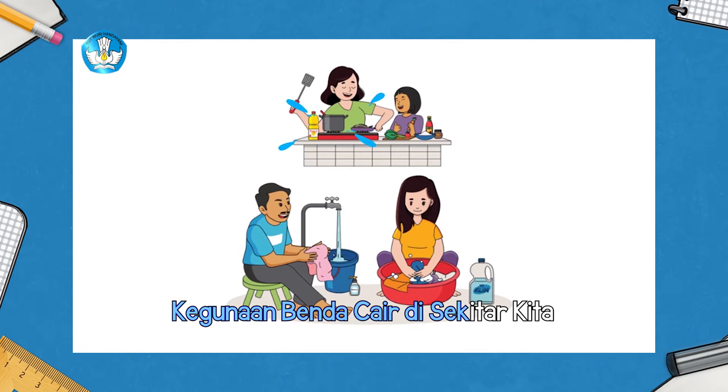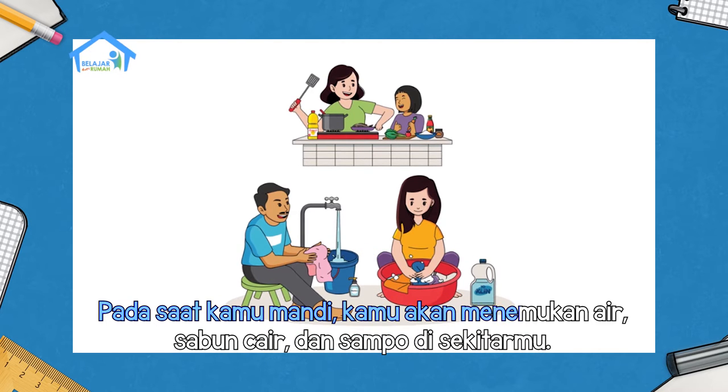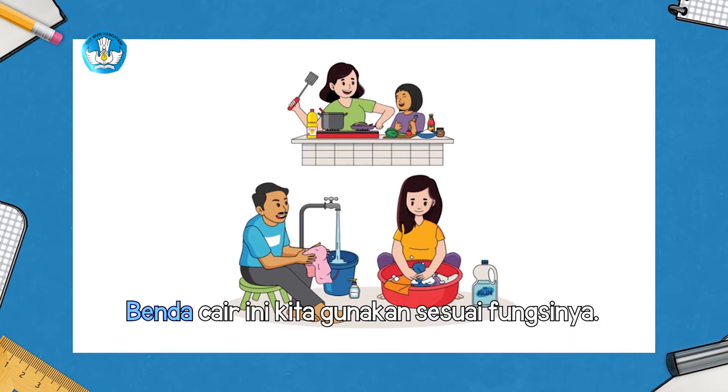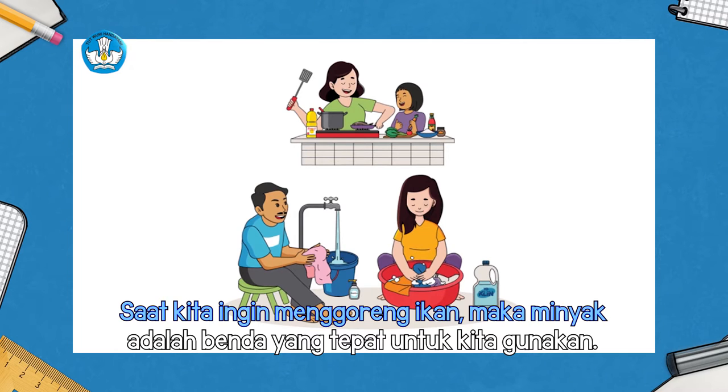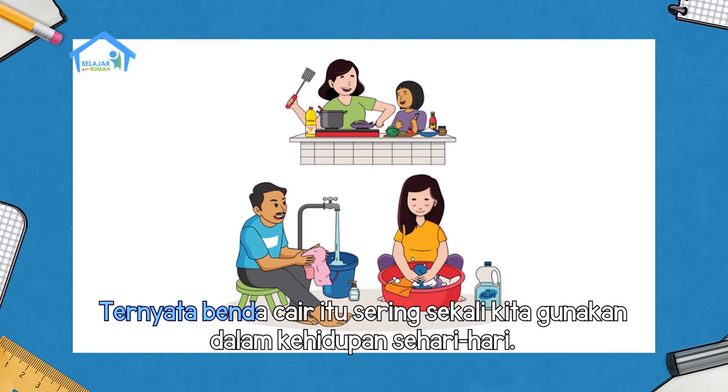Kegunaan benda cair di sekitar kita. Beraneka ragam benda cair dapat kita temukan di sekitar kita. Pada saat kamu mandi, kamu akan menemukan air, sabun cair, dan sampo di sekitarmu. Bahkan saat anggota keluargamu memasak dan mencuci, kamu pasti menemukan benda cair juga. Benda cair ini kita gunakan sesuai fungsinya. Saat kita ingin menggoreng ikan, maka minyak adalah benda cair yang tepat untuk kita gunakan. Ketika kamu merebus telur, kamu akan membutuhkan benda cair lainnya, yaitu air. Ternyata, benda cair itu sering sekali kita gunakan di dalam kehidupan sehari-hari.